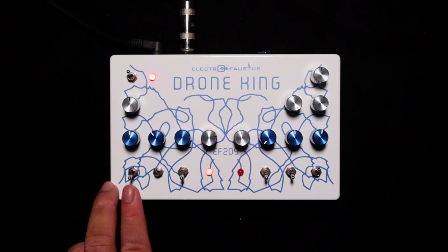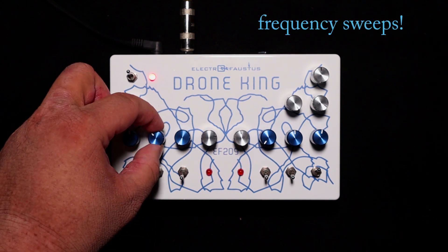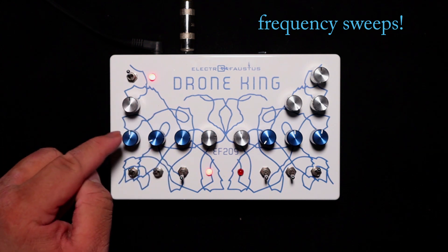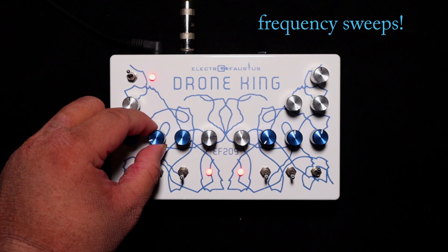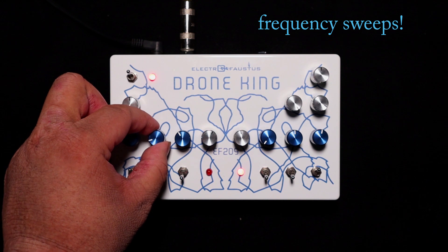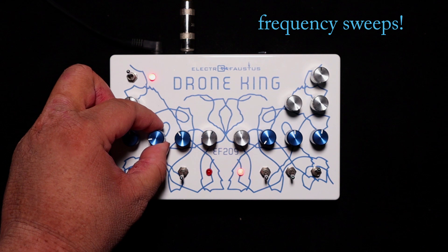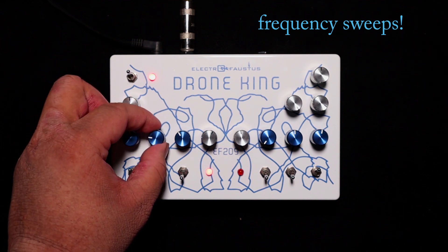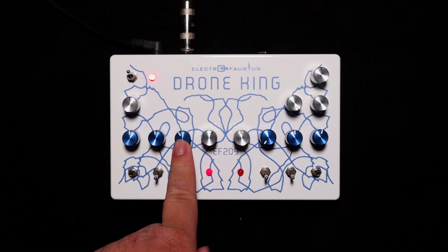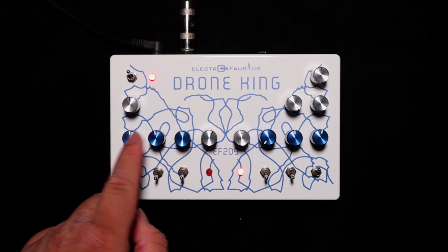When you flip the switch up, it turns this into a frequency sweep, which will sweep the frequency of the oscillator and the LFO. Turn this switch down and just the LFO is left. These are both the frequency sweeps for the LFO.